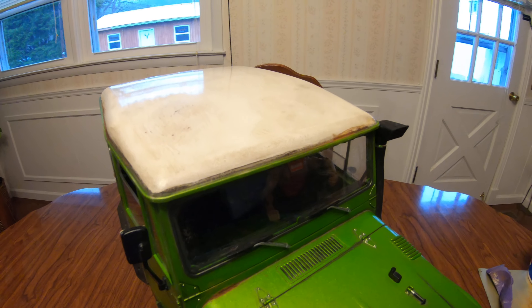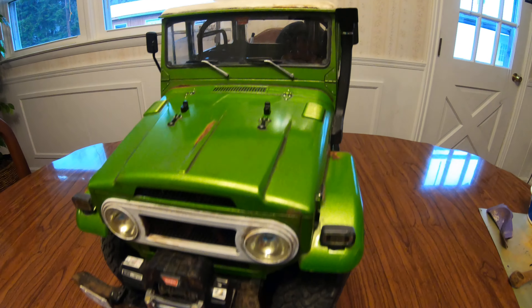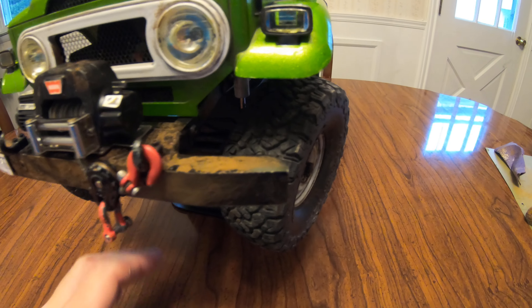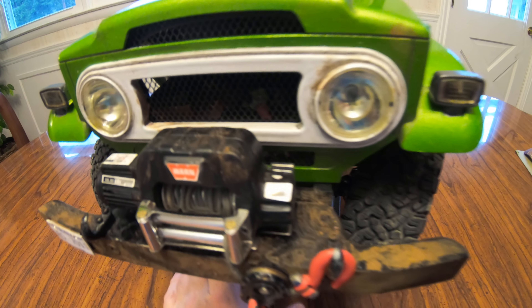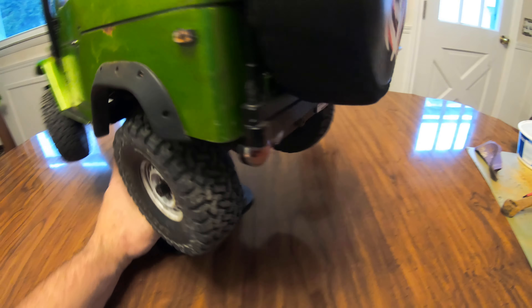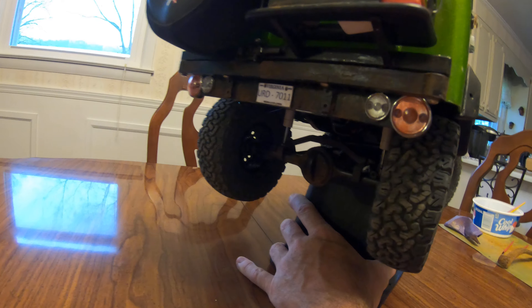I have also weathered the bumpers and undercarriage. You can see all the rust here on the bumper, even on the winch. And I have rusted the rear bumper as well.